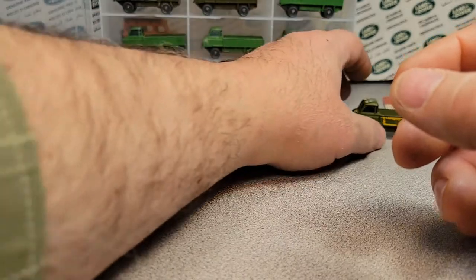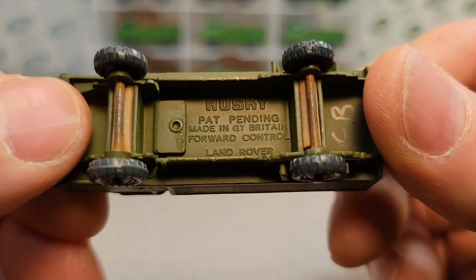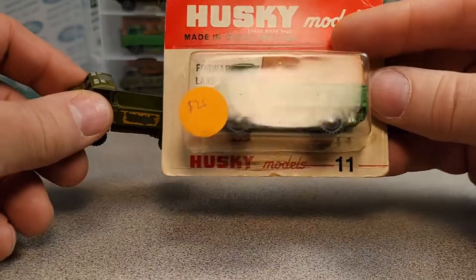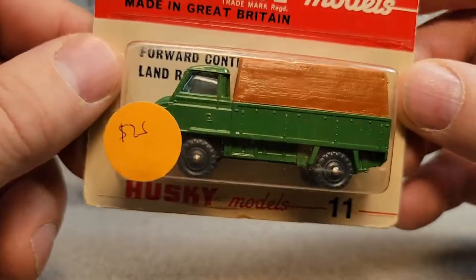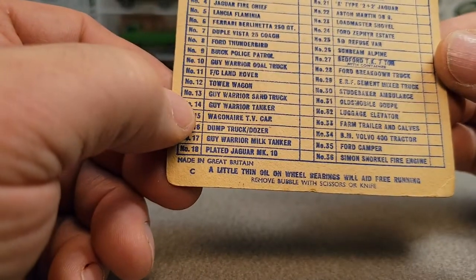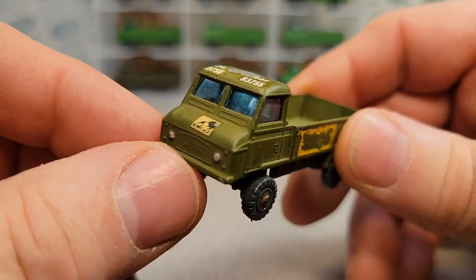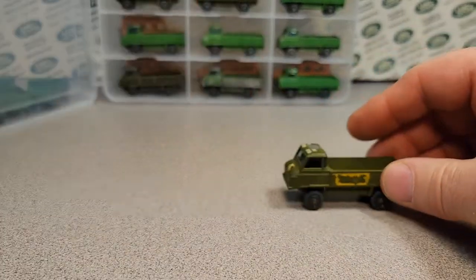I just had to take these out again and do a really good update and review of this Husky forward control. What is it — number 71, 11, 21? There's another number — I can't remember, but there's one that's a really different color, like an Air Force light blue. That was kind of neat. I don't know if we really would have got that over here in the States. It's really hard to get this kind of stuff here in the States — a Husky wasn't over here for very long.